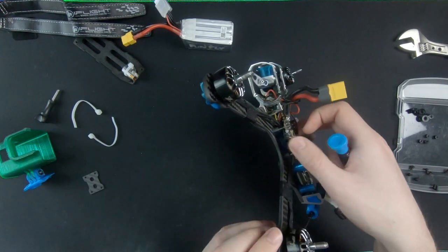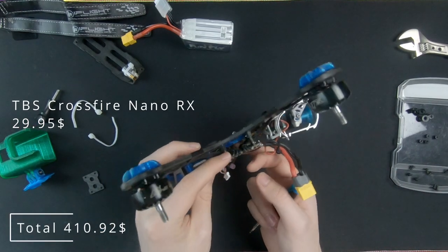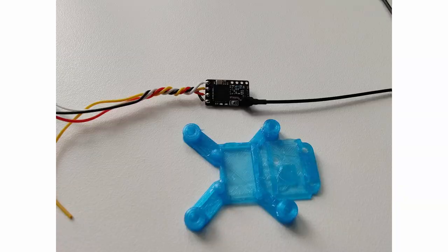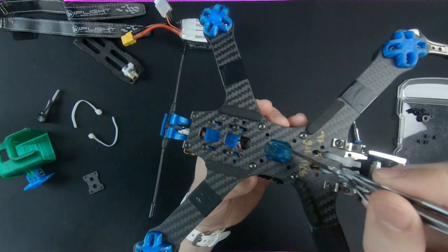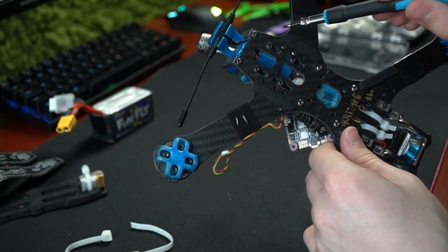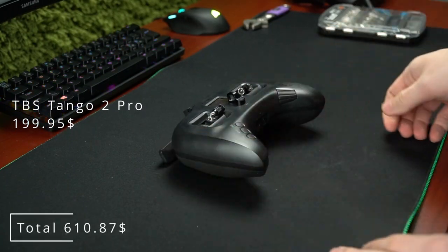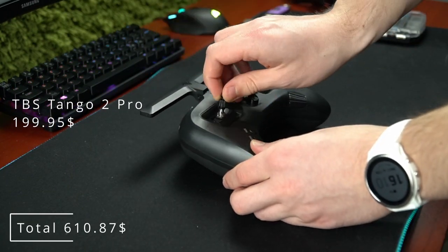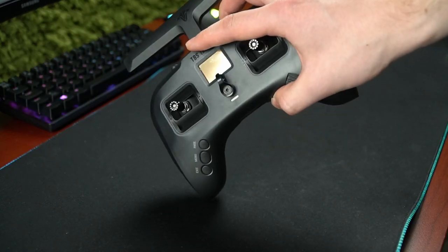Underneath the stack is a receiver — a TBS Crossfire Nano RX. I got it placed in a 3D printed housing with easy access to the connect button from underneath, and it holds it nicely in place. The antenna goes underneath to the rear and is held in place by this housing. The receiver receives the signal from this radio, the TBS Tango 2. I love this radio so much — it has Crossfire, it's compact and comfortable to use. Highly recommend it.